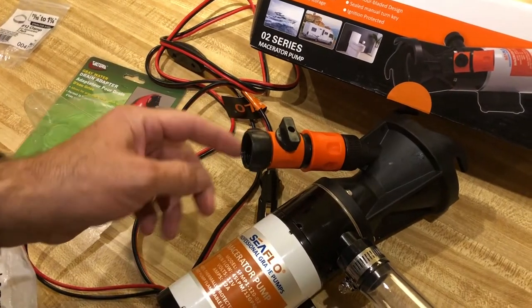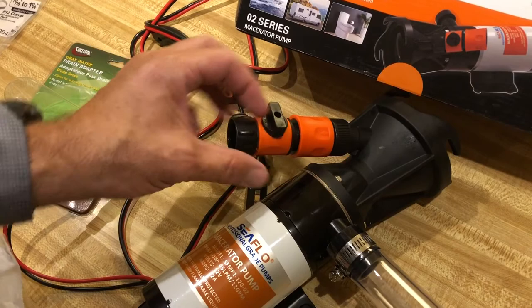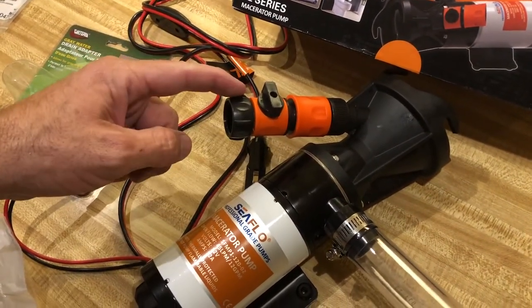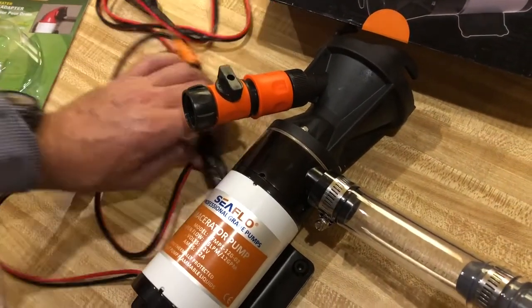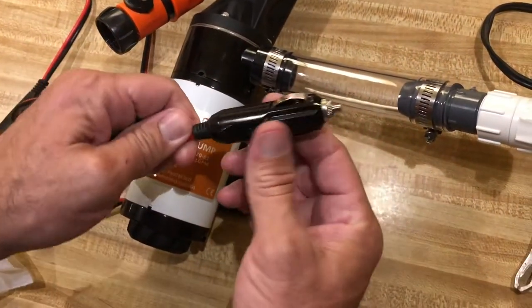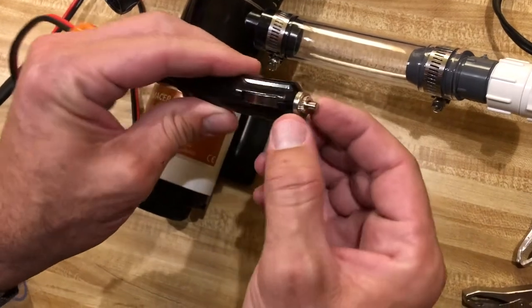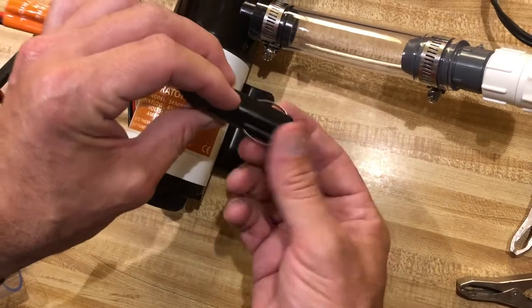Put your hose on here, and you want to have a specific hose for this too. Even though it's a one-way valve, you're dealing with sewer, so have a dedicated hose for that. Now, the fuse for this unit is inside here. If you need to replace this fuse, unscrew the top piece here.